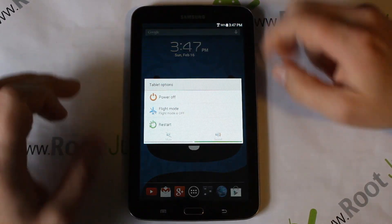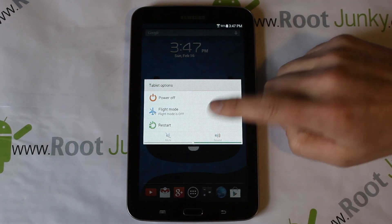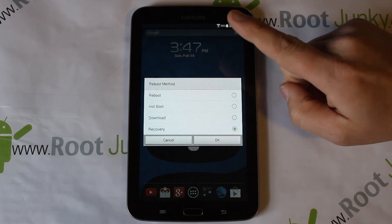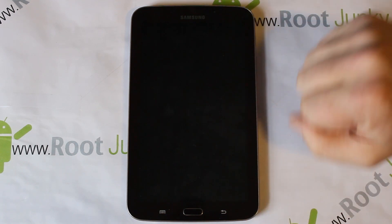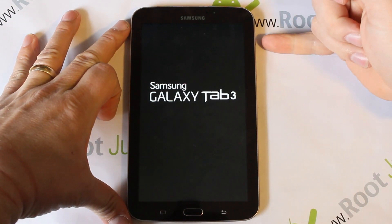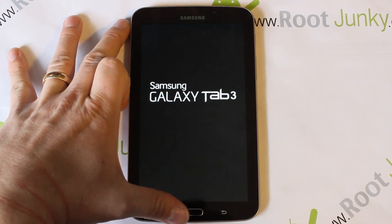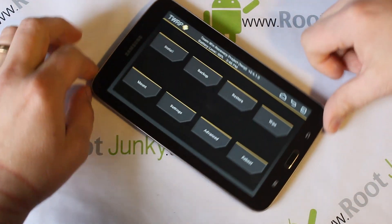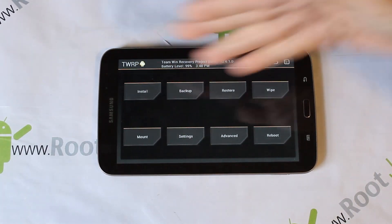Let's go ahead and boot into recovery. There are two ways: if your device has a reboot option like this one, you can go right here and select Reboot to Recovery. If it doesn't, you power the device off, hold your home button, volume up, and power button. As soon as you see the screen, let go of power, keep holding the other two buttons, and it'll boot into TWRP or ClockworkMod recovery.